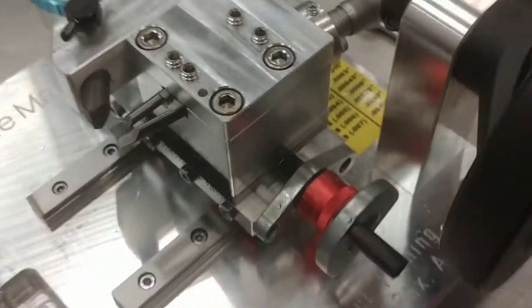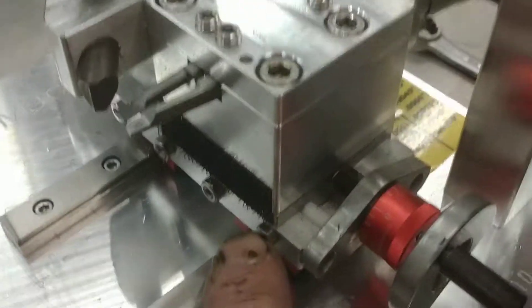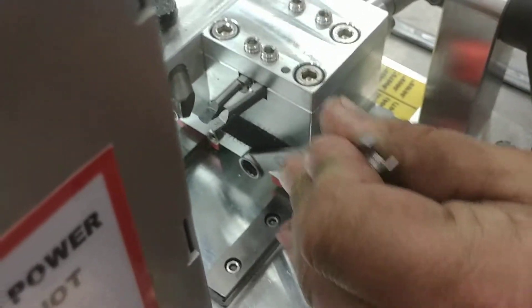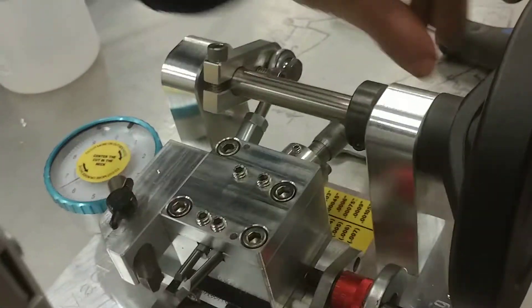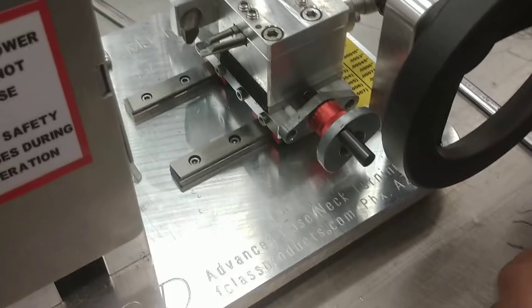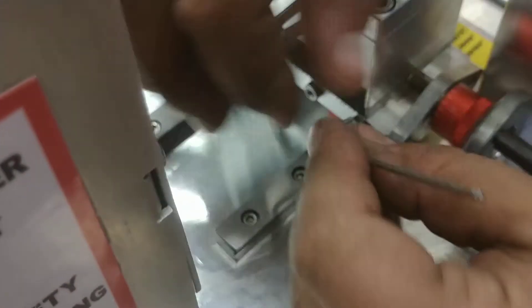To fix that, get a seven millimeter wrench and loosen up these four gib lock screws — they just have to be broke loose. If you don't have a seven millimeter wrench, you can use a crescent wrench or pliers, whatever fits your fancy. Just a half turn or so to loosen them up. Make sure they're all loose, then you need either a two millimeter or 5/64 allen wrench to loosen these gib screws — they look like little set screws. About a round or so will be enough.